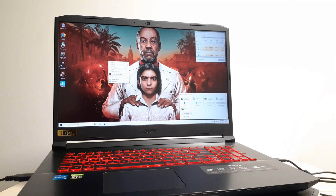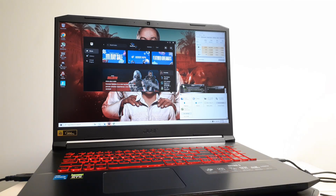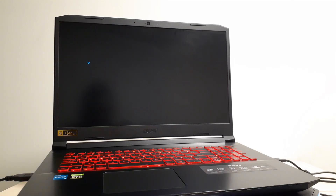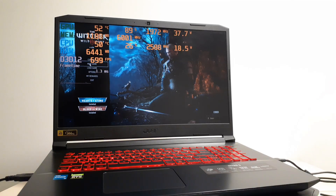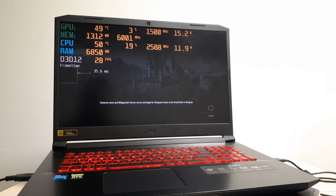Now we're going to check if it's using the maximum boost clock. We're going to open MSI Afterburner back up, close this, and fire up the game. I do this every time and it works. Let's see if it's using the 75 watts now. Let's go to the same place we were standing — I think we were getting about 75 to 77 FPS.